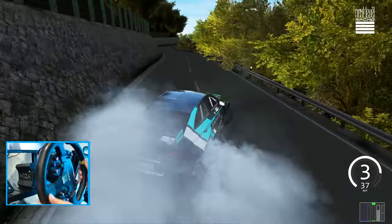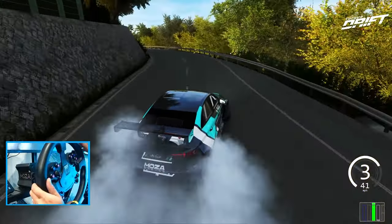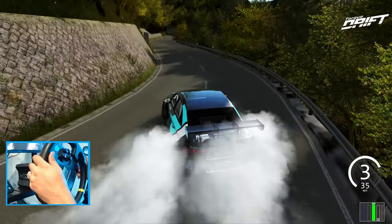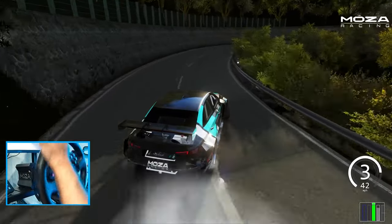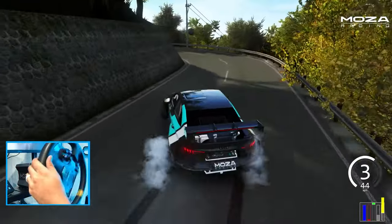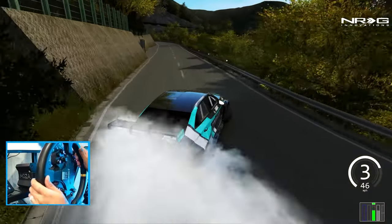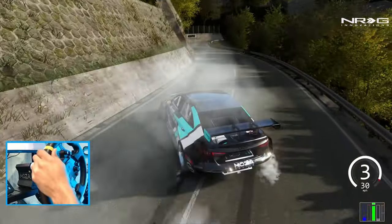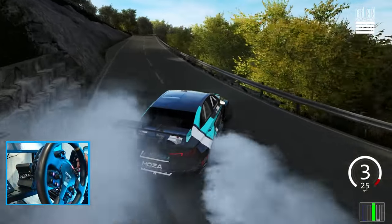Can't thank Moza Racing enough for being a continued supporter of the channel and bringing out all this amazing gear at very, very reasonable pricing. Now I know the next big question for this R12 is going to be compatibility for people that want to use their own wheels — and I am going to assist you guys in that aspect as well.